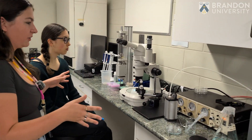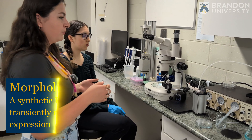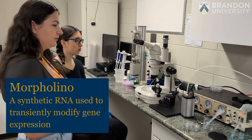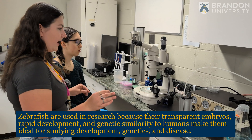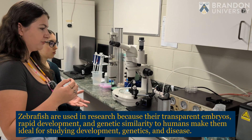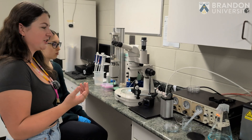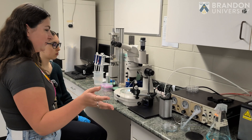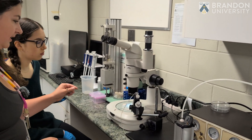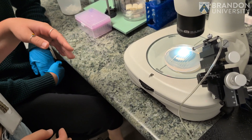Here we have our little micro injection setup. This is used to do some of our morpholino knockdowns on different genes in zebrafish embryos. We use a few different pieces of equipment for this. We have a pico pump which is just putting an amount of air through this tube, which helps to actually do the micro injection. It's connected to a gas source, and then here we have something called a micro manipulator.